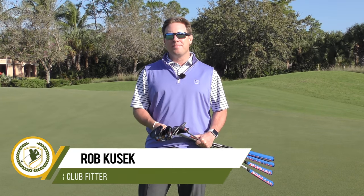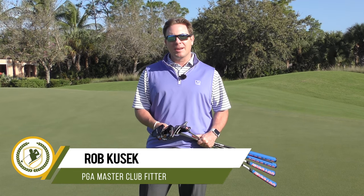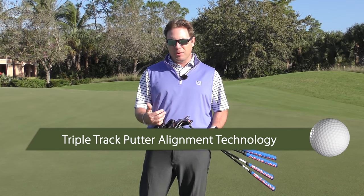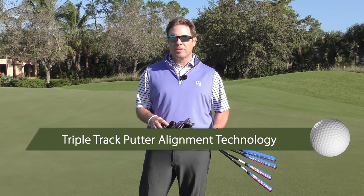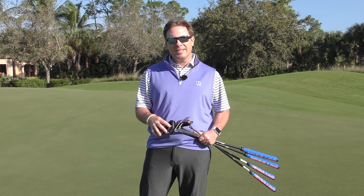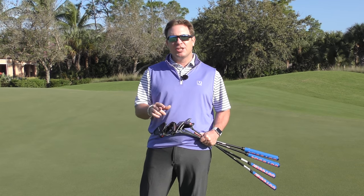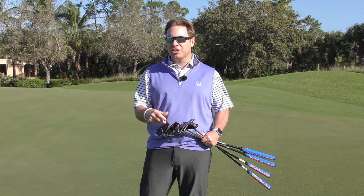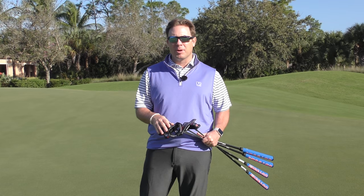Hello, Rob Cusick here, Master Club Fitter at Scratch Golf Academy. Today we're going to talk about some triple track technology that they're putting into putters now. Pretty cool thing that came out from Odyssey. We're going to look at these and show you how you can improve your alignment, maybe with a little triple track technology on the putter and on the golf ball.